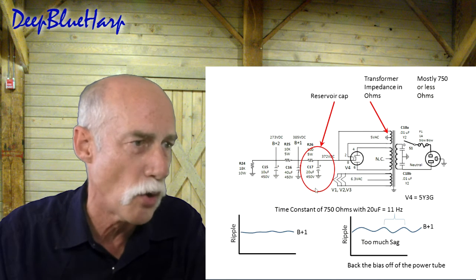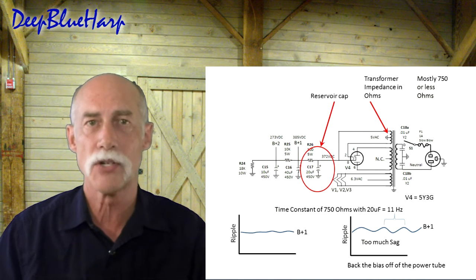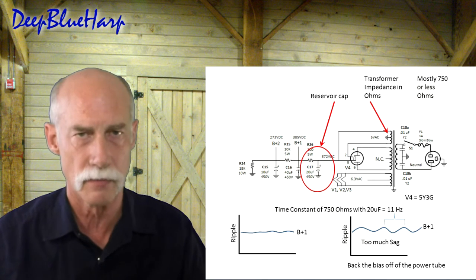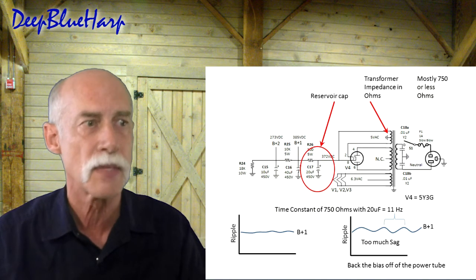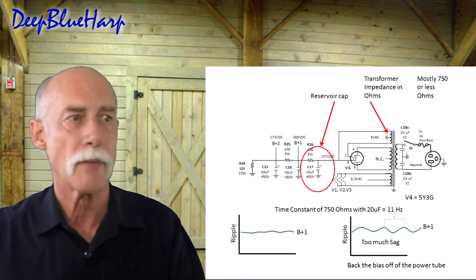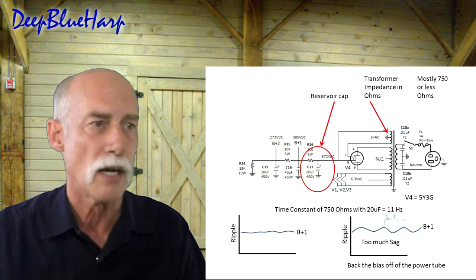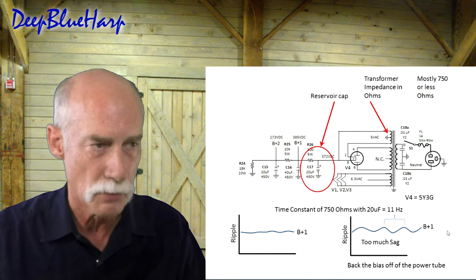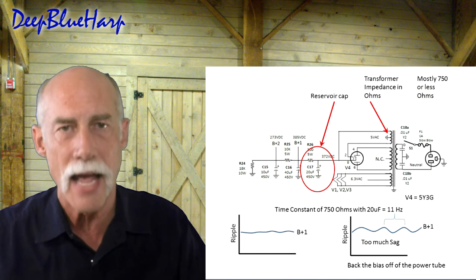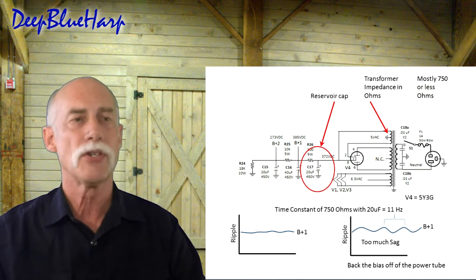Before the volume is up very much, there's a flat voltage response and next to no ripple on the B+. When it goes into motorboat, the calculation gives 11 Hz — 750 ohms with a 20 microfarad reservoir capacitor gives 11 Hz — and that ripple is too much sag. What do you do? Bias the amp down just a tad bit and it all goes away.